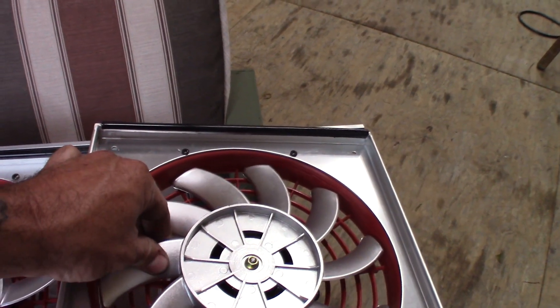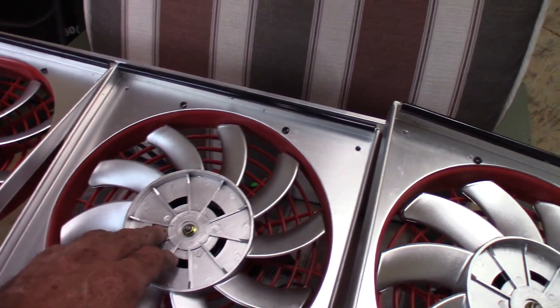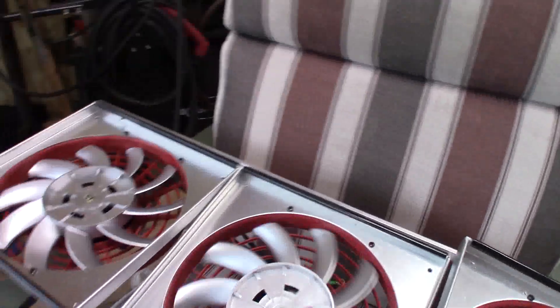They took the blades off, painted them silver, and they charged a hundred and something dollars apiece for them. I looked them up on eBay — it's the same fans as the $10 fans on eBay, just like I thought.